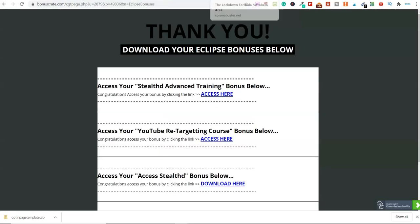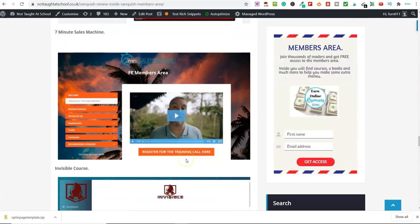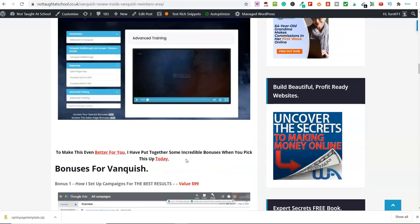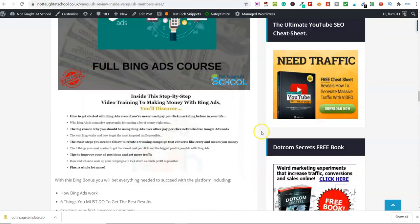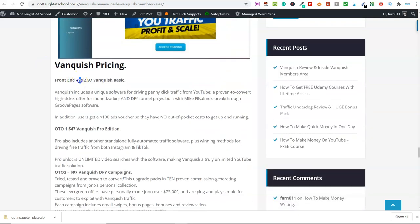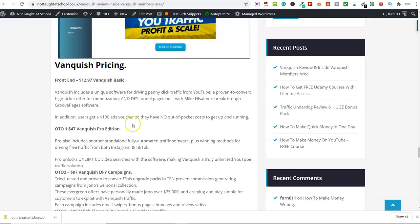So you're getting a hell of a lot. You get three additional bonuses from the vendor — all those courses — plus all of my bonuses. You also get the software, the page builder, and the training. All of this will cost you the grand total of $12.97. Vanquish includes software for driving penny clicks from YouTube, proven high-ticket offers for monetization, done-for-you funnel pages built with GroovePages, and you also learn how to get a $100 ad voucher for just $10.